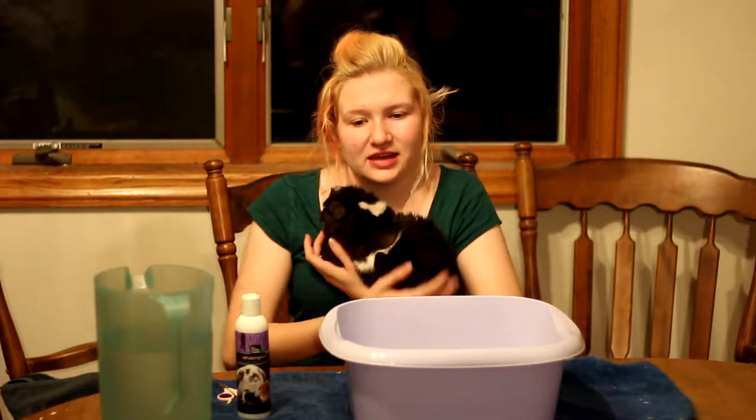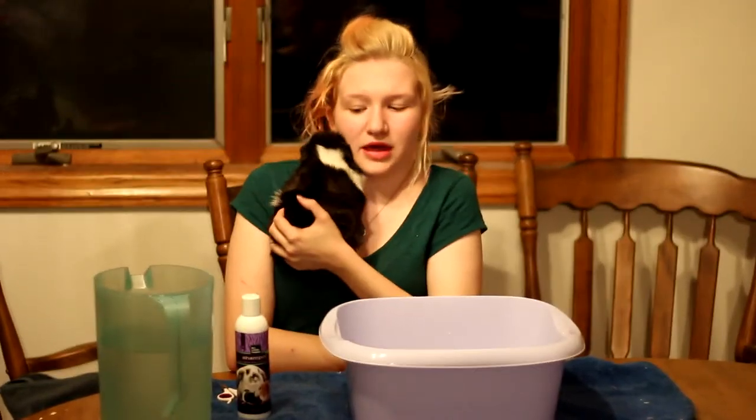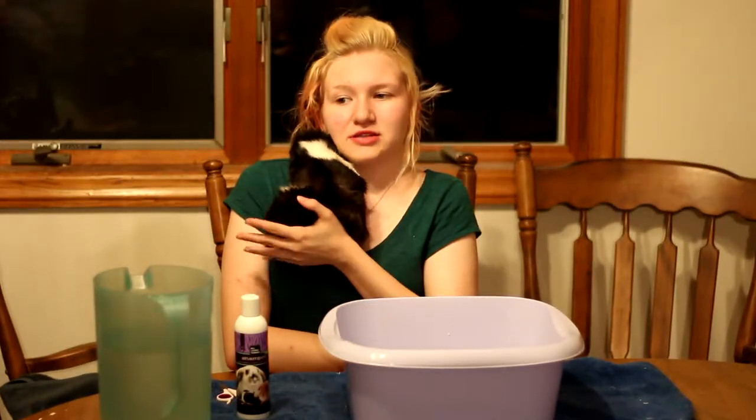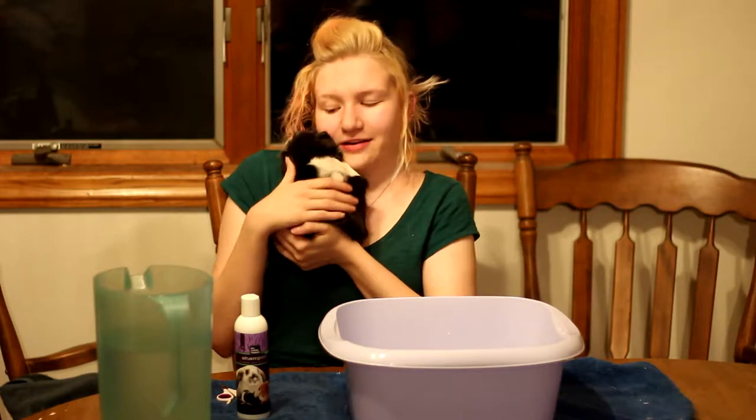Hi guys and welcome back to Jewel's Guinea Pig Palace. Today we're going to be talking about how to do proper cleaning of your guinea pig — bathing, nail clipping — and then we're also going to be talking about this special pig's history.